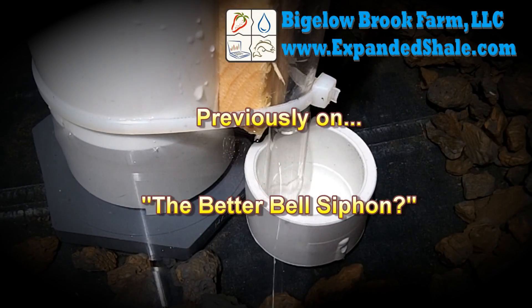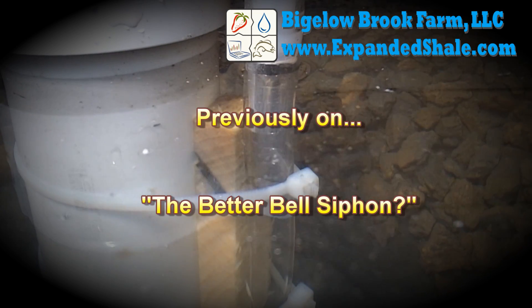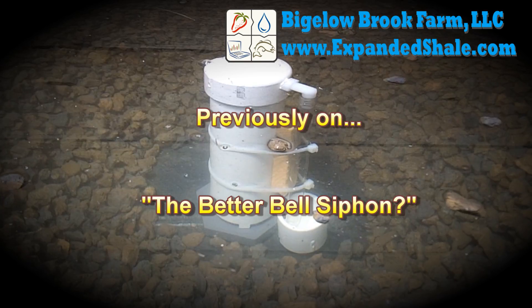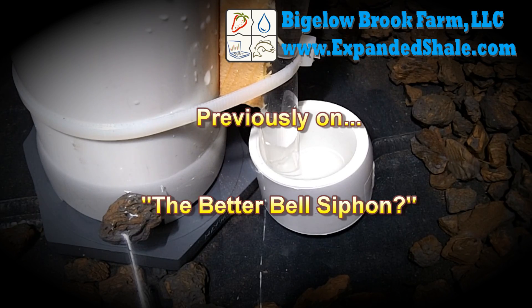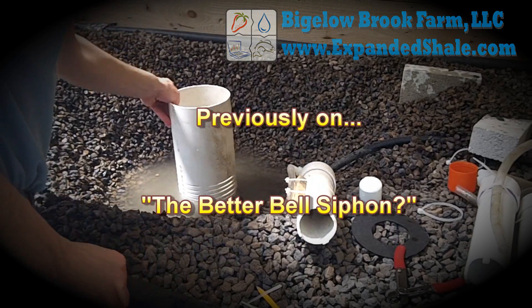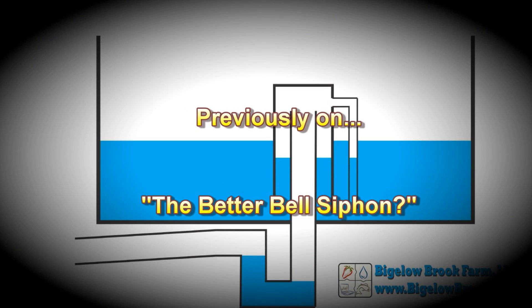Hi folks, this video will show you the details on how I build a bell siphon. This variation is unique and has been coined the Torsalini Siphon on some of the forums. This model has a couple of adaptations I did to a standard bell siphon which makes it operate better with various size grow beds and various flow rates. To see some of the physics on how it works, I strongly recommend you go back and watch the original video.